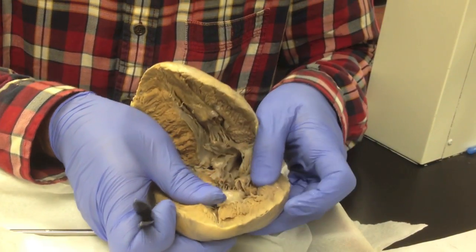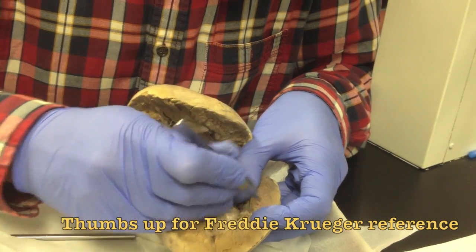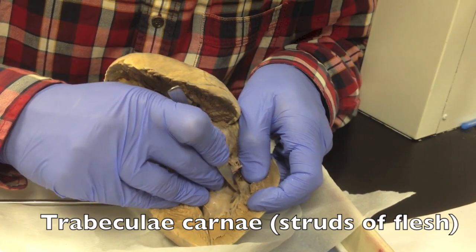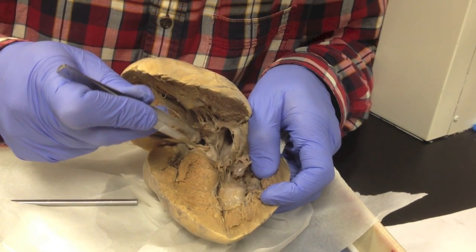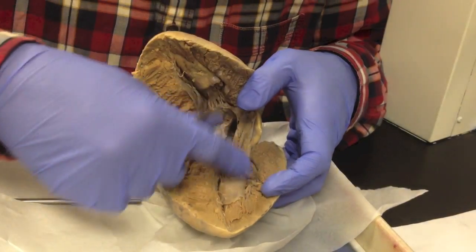If you stretch the walls of the heart, you see something that I tell my students looks like Freddy Krueger — and it does look like Freddy Krueger — which are the trabeculae carneae. The trabeculae carneae literally translates into struts of flesh. So that's it for the left ventricle.